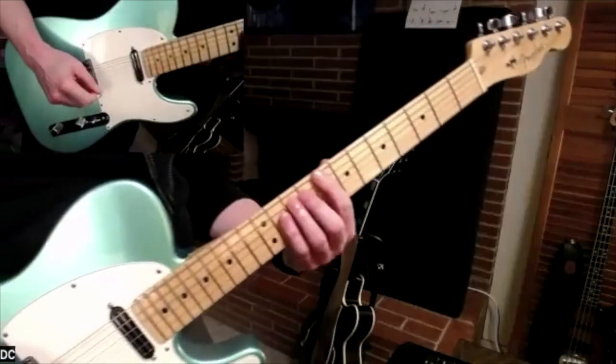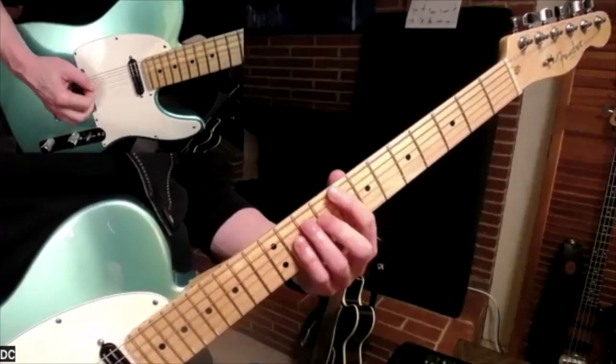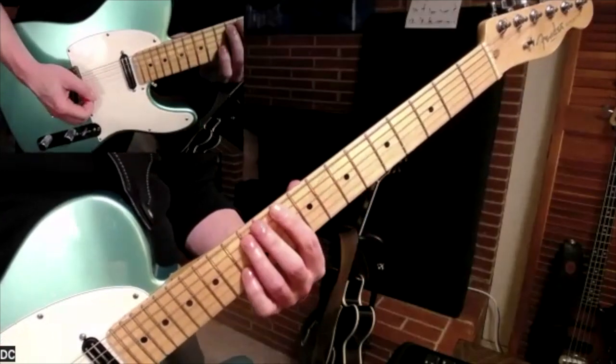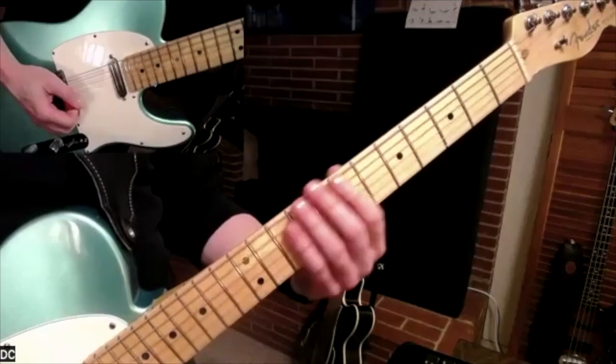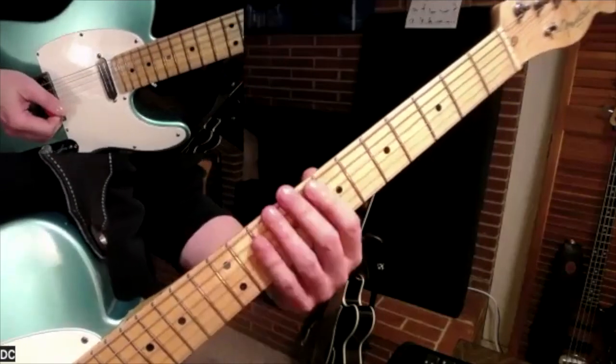Here's an alternative fingering to that, that hopefully will make your life easier. If there's one little thing I can do to make your life easier, I hope this is it. So instead of holding this whole thing like this, do a little shift. You've got a little muted note right there. Notice I'm kind of keeping my fingers flat on the strings.